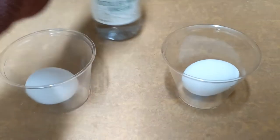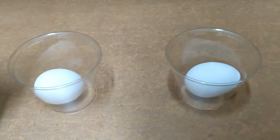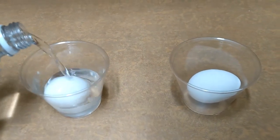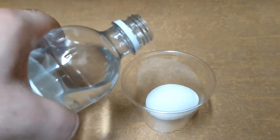The last experiment is a really neat one that will require two eggs, two cups, a lot of vinegar, some water, and if you have any corn syrup, you can use that too. You'll also need a lot of patience, as this could take two whole days of waiting.